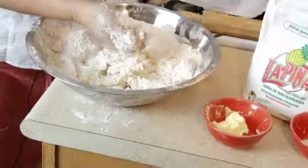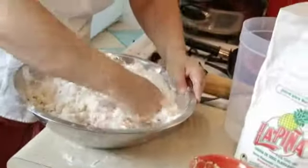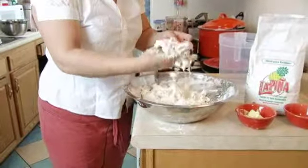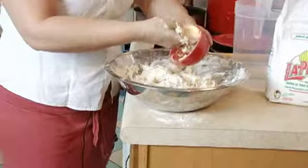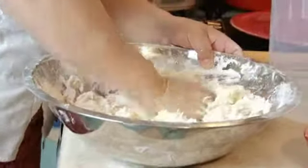As we go along, add a little bit more water depending on how much it needs. You determine how much water is used by the dough becoming soft and not sticking to your hands. Add more margarine and continue to batter the dough with your hands.